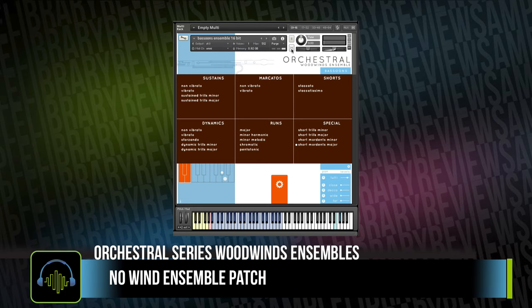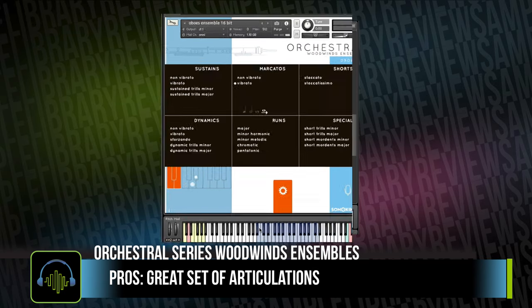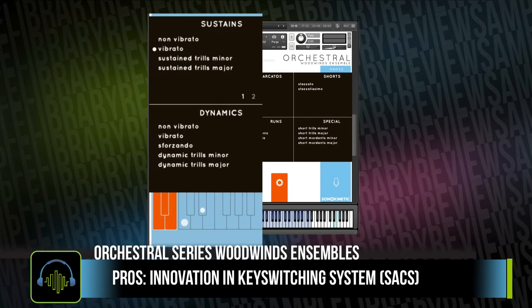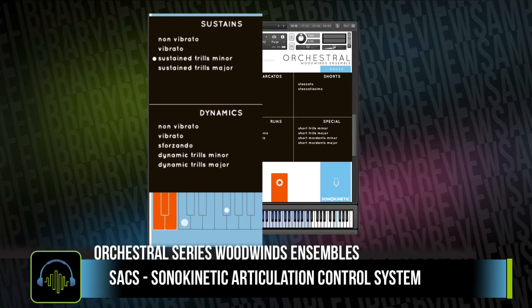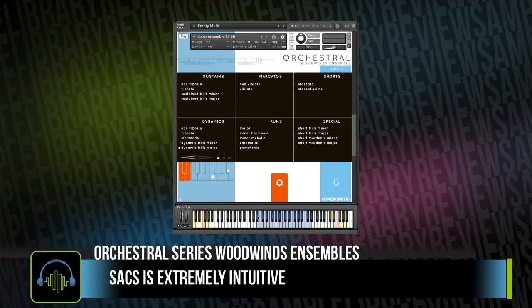That's where a big chunk of my criticism ends, because the library nearly makes up for it with the fantastic-sounding sample set, a nearly complete set of articulations, and the very innovative new key switching system — the Sonokinetic Articulation Control System. It goes by SACS for short. The white keys of your key switching select your articulation bank, while your black keys select the subsets of articulations. After just a couple minutes of using this new system, I found it was extremely intuitive.